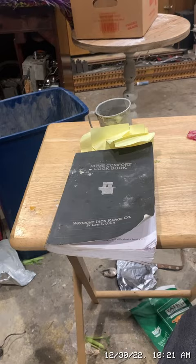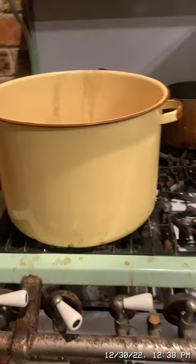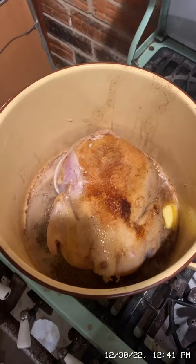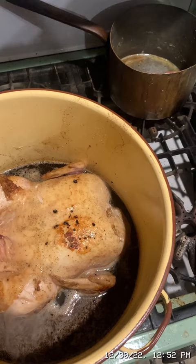First we are going to brown the chicken, and then we will cook it on top of the stove. I'm browning the chicken in butter, oil, and minced garlic with a little salt. I'm making up this recipe as I go along. The chicken is browned in butter, oil, and garlic, and I've poured a large glass of water in with it. The water is dark due to the burnt butter.